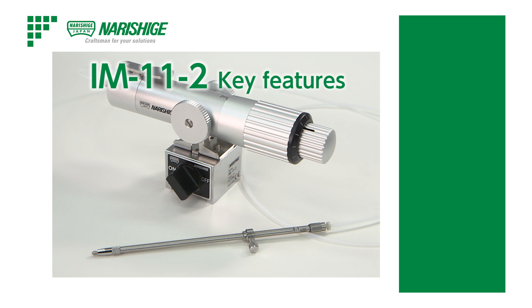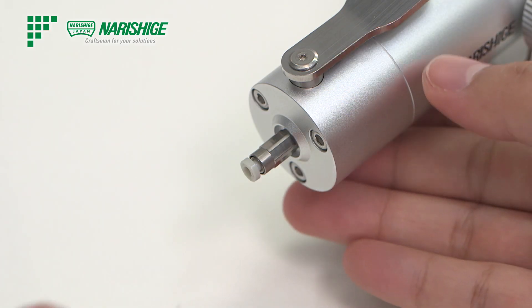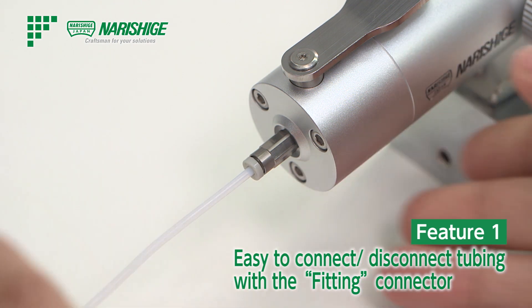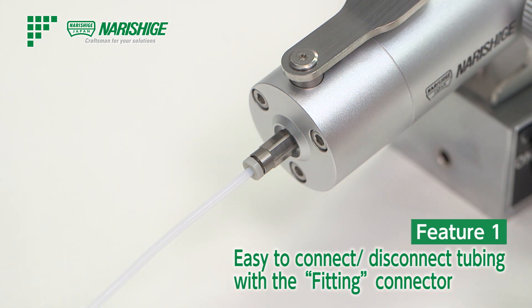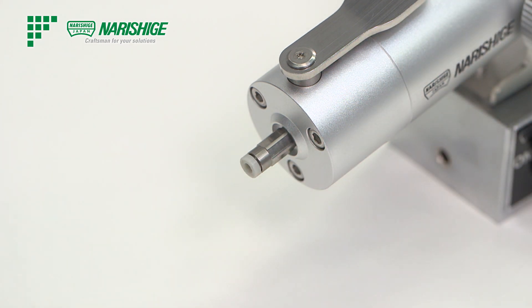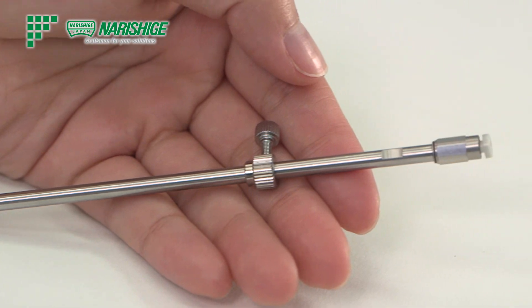The IM-11-2 comes with many unique features. One of them is easy connection of the tubing. It has a fitting mechanism that makes attachment and detachment of the tubing quite simple, making regular maintenance and removal of broken pipette pieces much easier.